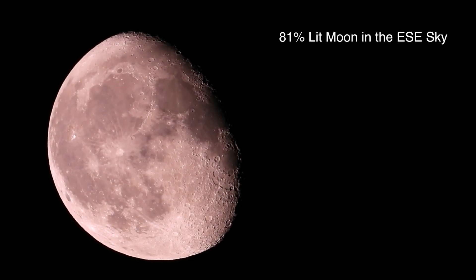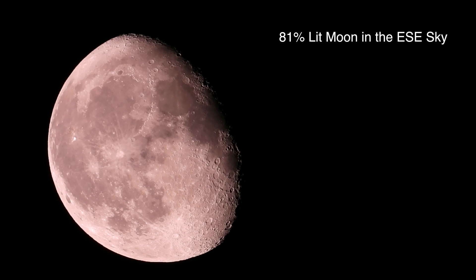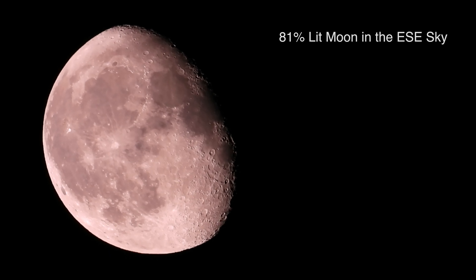Alright, let's toad on over to the east-southeast. You can see a rising moon over there. I didn't check to see the percentage it's lit — it's probably about 81% or so.